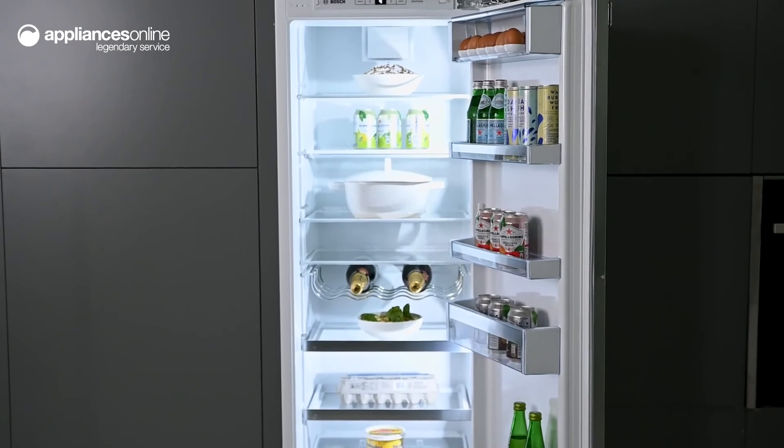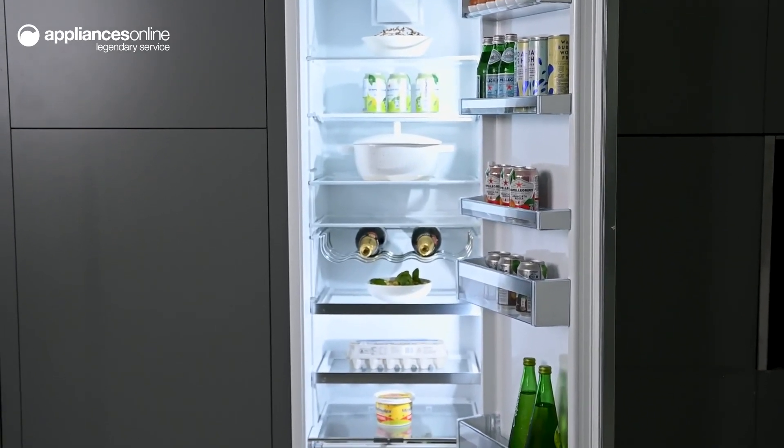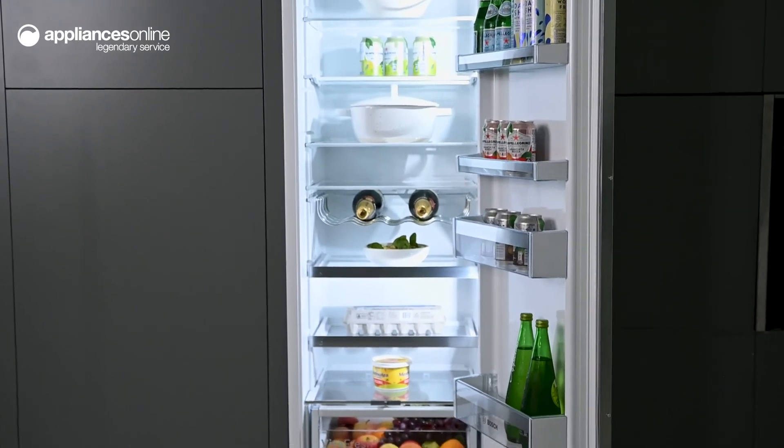For a convenient solution that keeps your food and beverages perfectly cool, look no further than this integrated bottom mount fridge from Bosch. Thanks so much for watching.